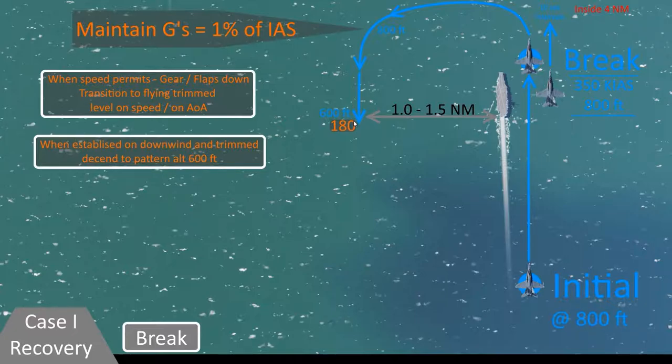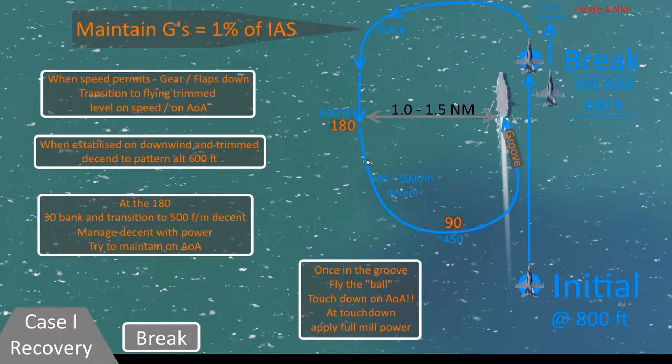You want to arrive at the 180 completely hands-off trimmed on angle of attack at 600 feet, approximately 1 to 1.5 nautical miles from the boat. At the 180 is when you start making your descent and turn to the landing deck. Start descending at about 500 feet per minute and making a left turn at about 30 degrees of bank, trying to keep on angle of attack the whole time. As you pass through the 90, you'll be at about 450 feet of altitude ideally. You cross the wake at about 350 feet or so, and as you enter into the groove — the area right behind the deck — you should be at about 290 to 300 feet altitude if you've done everything perfectly.